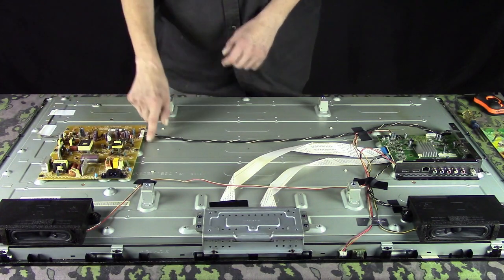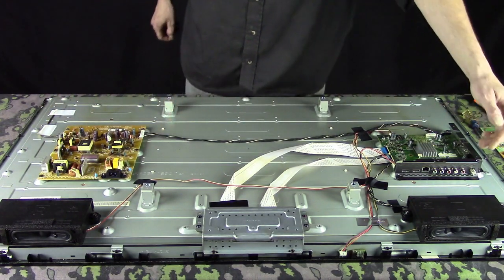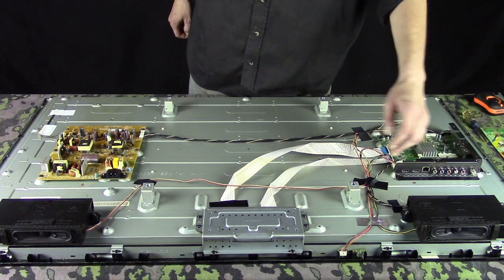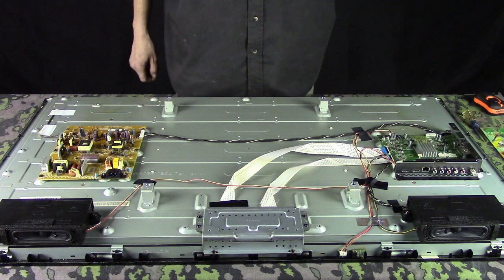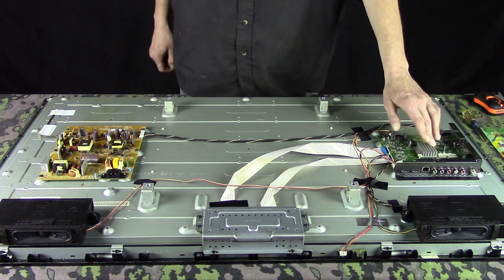As you can see, this one has the power going out to the video board. The video board is easy to figure out because it will have your antenna connector, your HDMI plugs, your AV plugs, your component plugs, your USB plug — that's how you figure out which board that is.